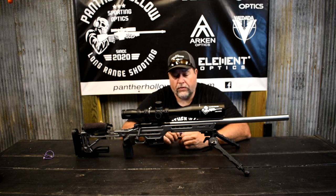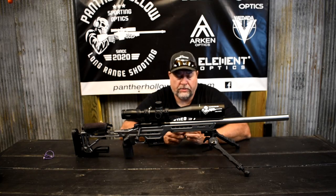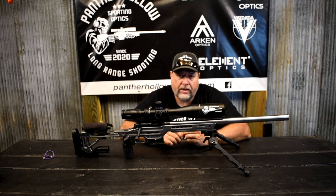We'll keep the videos coming on the RimX. If you have any questions about it, feel free to email me at pantherhollow@mail.com.